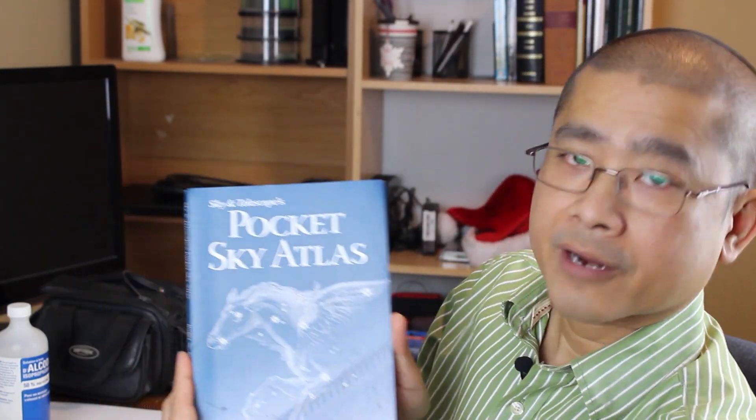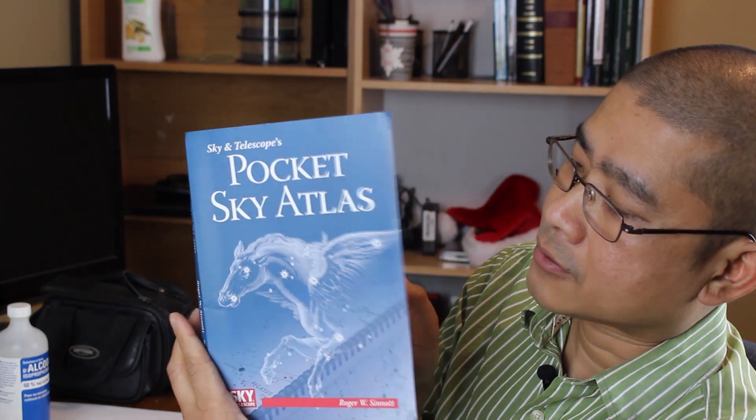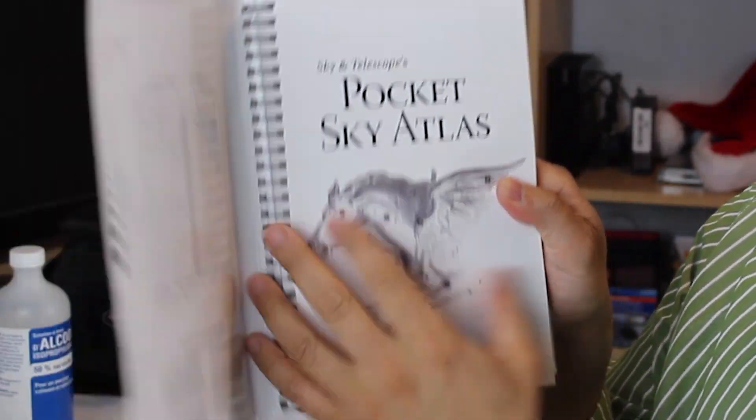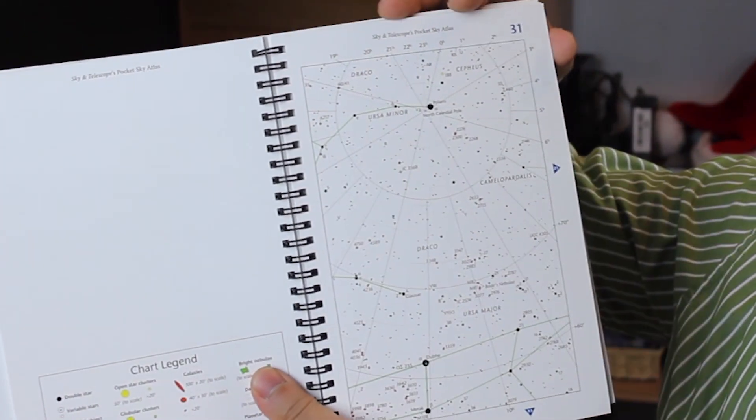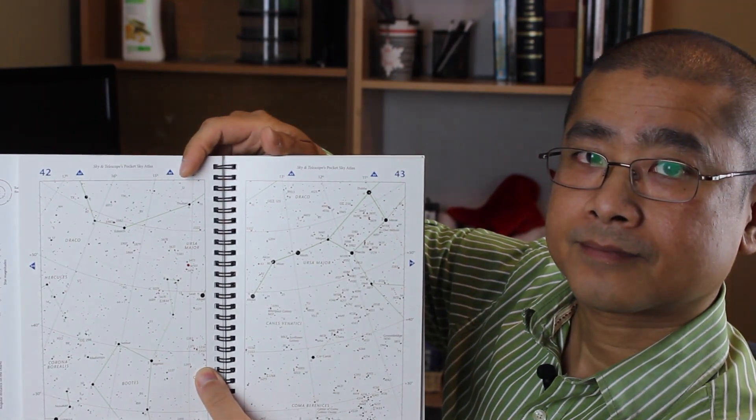Additionally, you can also purchase Sky and Telescope's Pocket Sky Atlas, which is a very handy booklet you can take with you year round. It's also spiral bound. If you're interested in purchasing this one, I will include a product link in the video description. Again, thank you for asking your question.